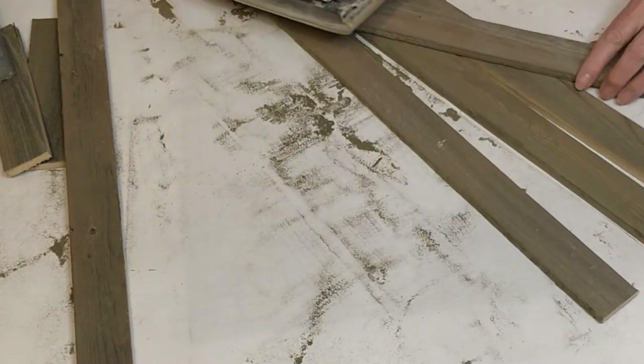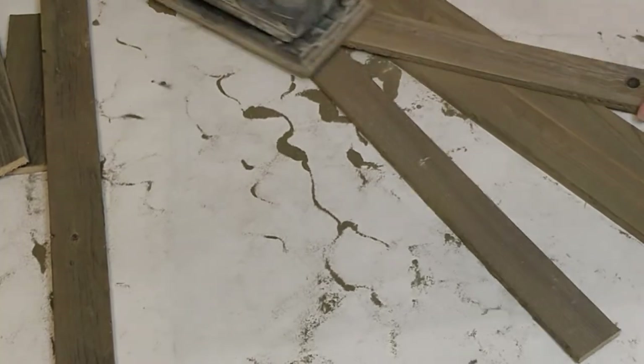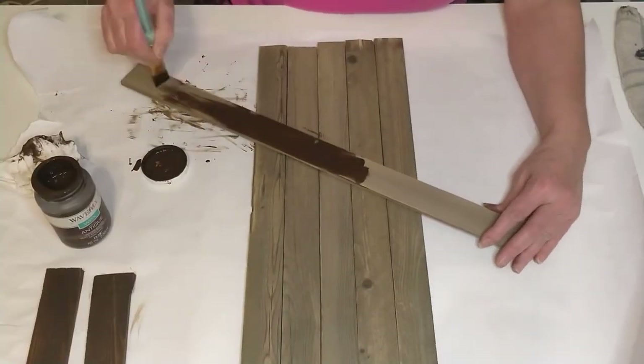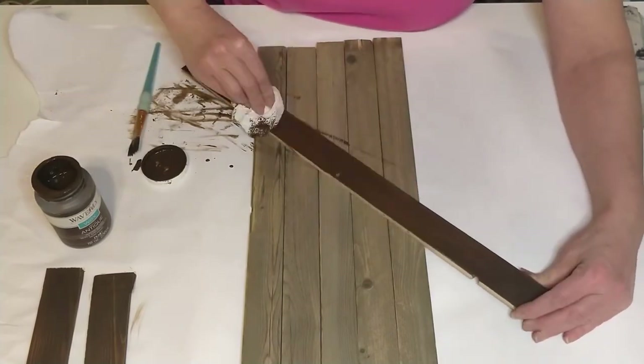Next, I took my pickets that I had cut down and sanded each side, including the top and the bottom of them. Taking my Waverly wax paint in the color Antique, I applied one coat on each board — front and back — and wiped it off with a cloth. Don't forget the edges also.